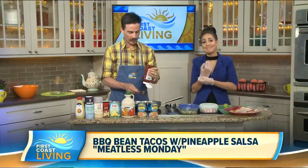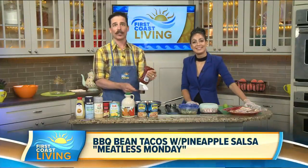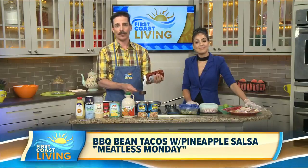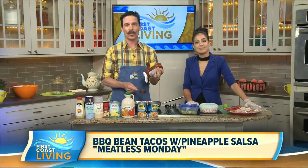Welcome back. It's Monday, so you know what that means. Curtis is basically going to be making me lunch with no meat in it, because it's Meatless Monday. It's a quest to save humanity and the planet, continuing every Monday with one delicious meatless meal at a time. Today we have a great summertime lunch or dinner option for you — it's called Barbecue Bean Tacos with Pineapple Salsa.